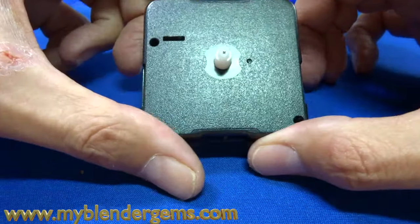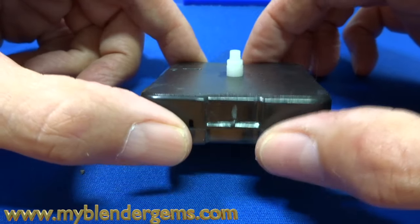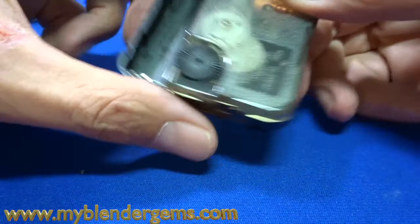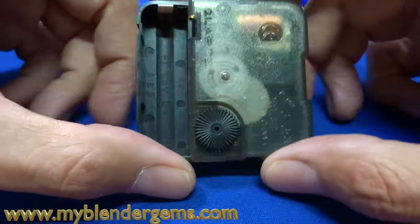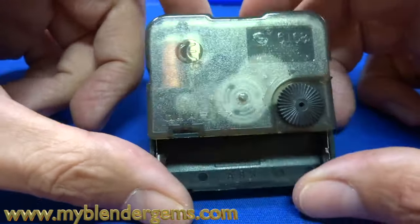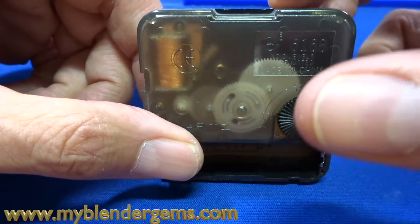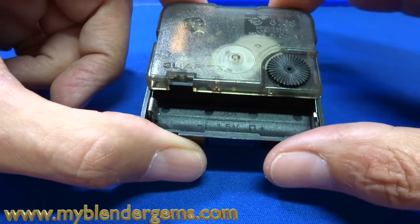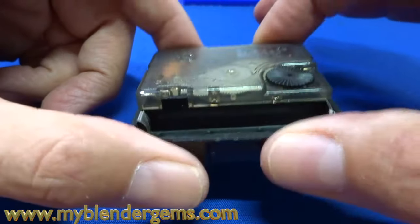So I've covered this before, and a lot of you have watched that particular video. It's one of my most popular videos on how to clean out a quartz clock. Unfortunately, I did have some music playing in the background, and a lot of people complained about that. I'm going to do an updated video now to show you how to take these little quartz clocks apart, check the gears, make sure they're clean, and if there's any issues with them, go from there.